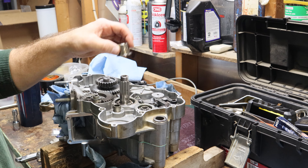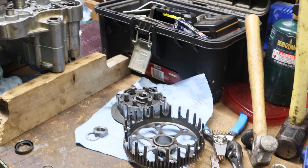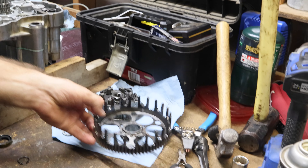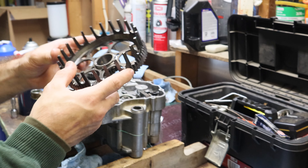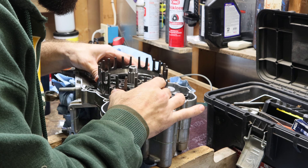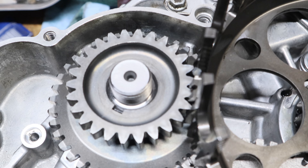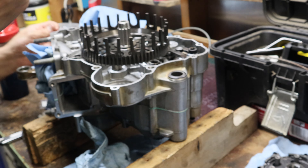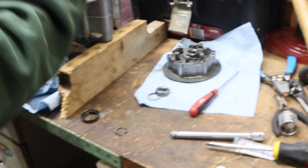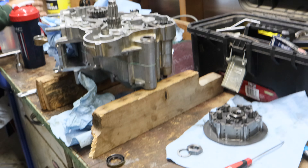Got a little spacer — throw that on there. Then we go with our needle bearing, slap it on. Then we go with our fancy stock clutch basket and we don't slap it on — but gently slide it in. Make sure the gauge is over here. No dirt in this motor, I promise. Never been dirt in this motor. That's definitely not why it's apart right now.